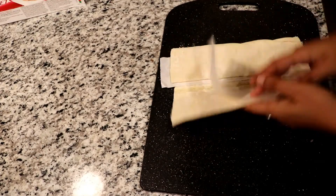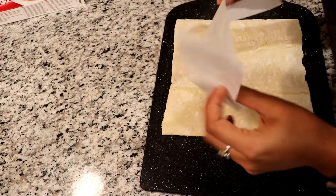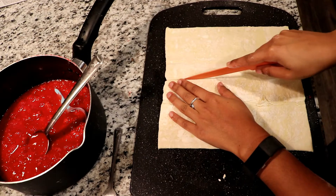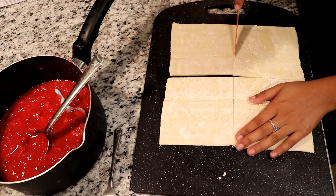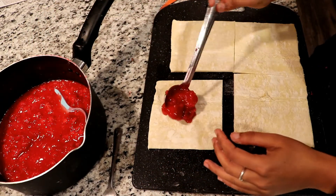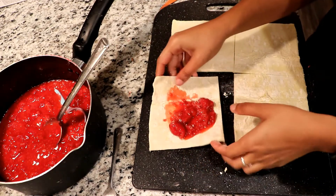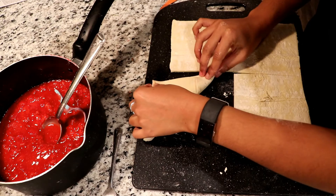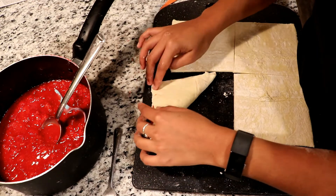Then take your box of puff pastry sheets and take out one sheet after it's been sitting on the counter for 20 minutes if you just pulled it out of the freezer. It's not going to be super doughy — it's still going to be pretty firm, but it's good enough to work with. Once you have that spread out, take a knife and cut it into four squares so you can get your corners to turn over well once you have the filling in. It takes about two to three tablespoons of filling inside, then just turn over one edge to meet the other. Use a fork to seal the ends and repeat the same process with the other three.